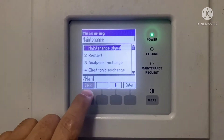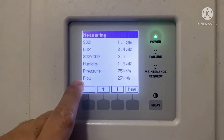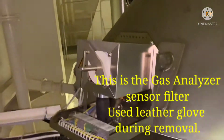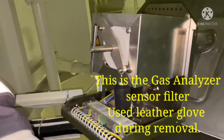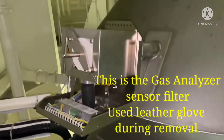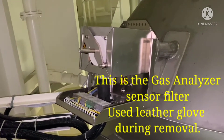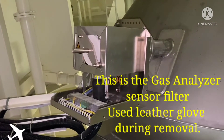After pressing the Start button, you can now remove the filter of the exhaust gas analyzer unit. This is the exhaust gas analyzer unit and there is one filter to be removed for cleaning and inspection. Before doing that, make sure to wear leather gloves to avoid burning your hands.